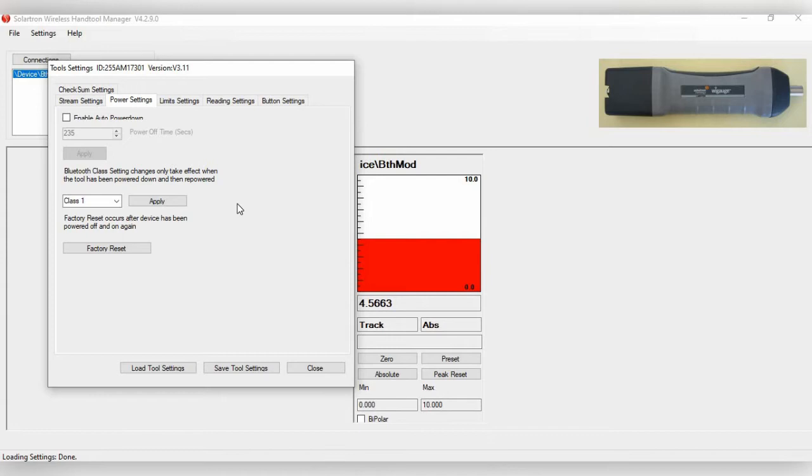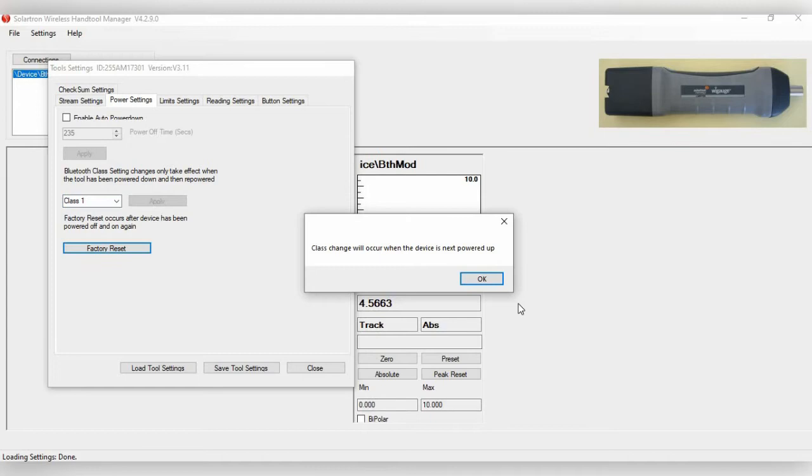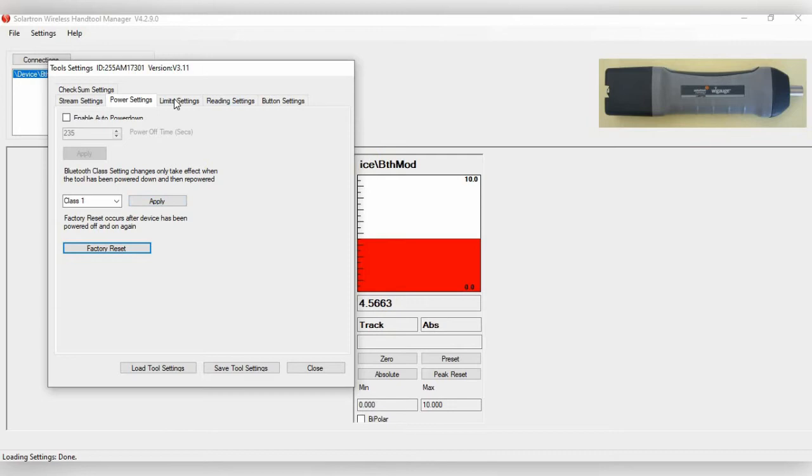Under Power Settings, you have Enable Auto Power Down, which turns the device off after a set time — currently 235 seconds. You also have the Bluetooth Class Setting. By default, the WiGauge is set to Class 1, the most powerful Bluetooth setting. You can change it to Class 2 or Class 3. Class 3 drains less battery but has weaker signal. Anytime you make a change, click Apply.